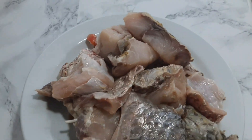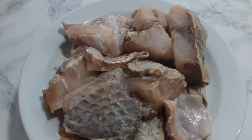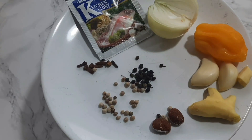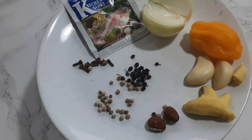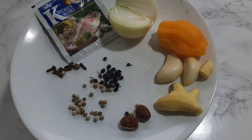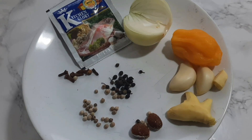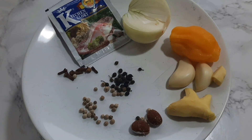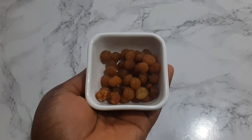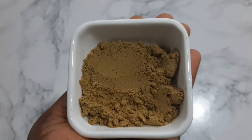So here are the ingredients I'll be using. Fish — if you've watched my video on how to cut giant fish, this is part of the fish I'm using. I'm also using garlic, ginger, pepper, white pepper, black pepper, cloves, and onion — I'll be blending all of these. And I have some fish seasoning, Kitchen Glory.